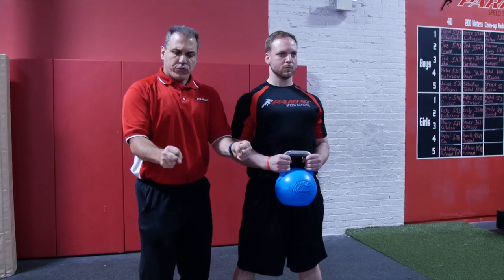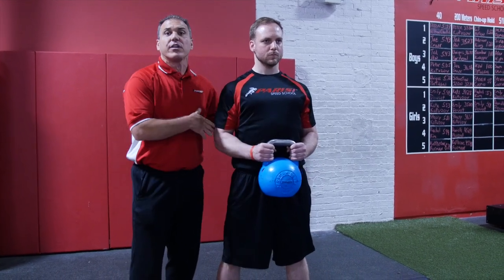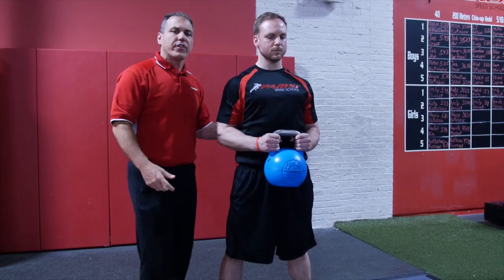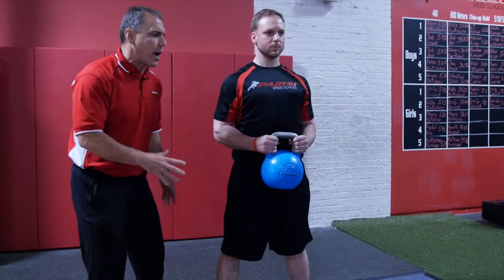He's going to really think about turning that kettlebell with his wrists and arms and activating the lats to get a strong, neutral spine and maintain a strong, neutral spine. It's really about activating those lats, having the normal curvature in his lower back. He's going to sit back and pull himself into a squat.